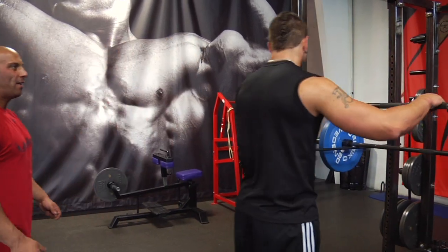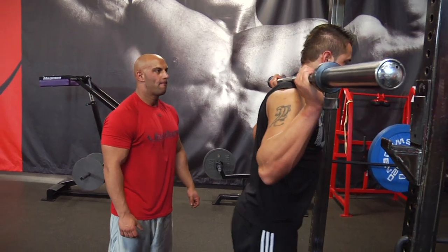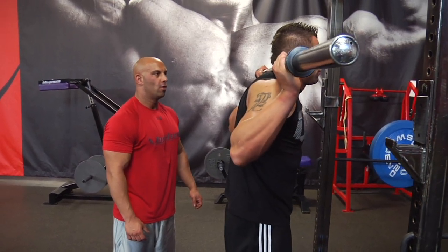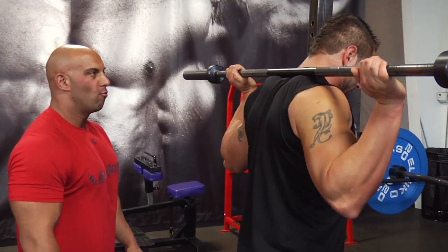Just like every calf traps exercise, you squeeze and hold it down for two seconds. This is a very good exercise because it takes away the arm from the movement.